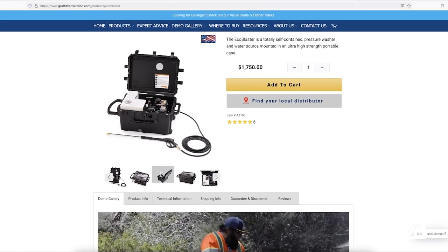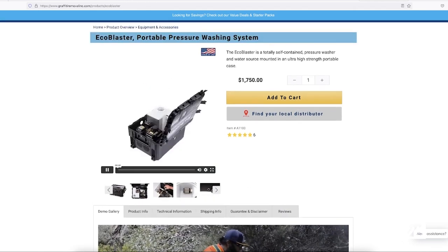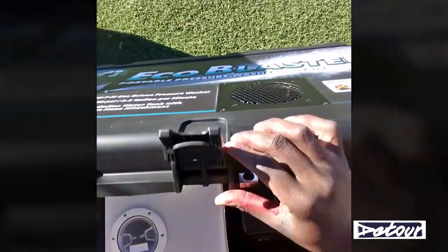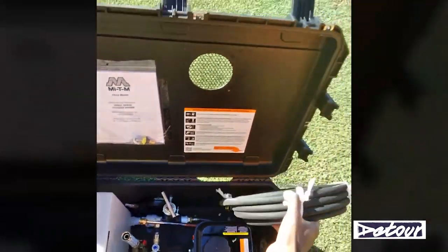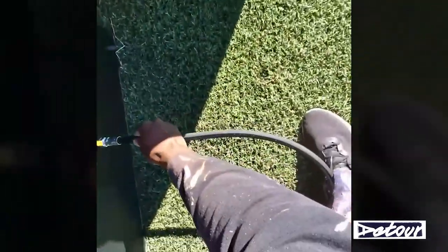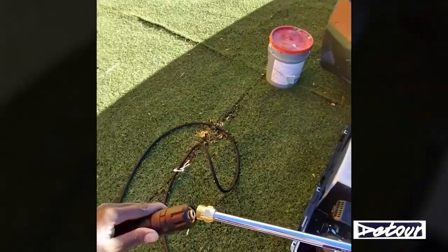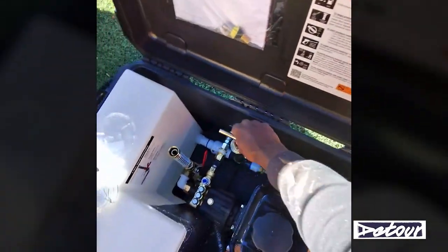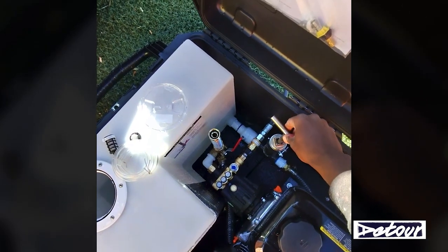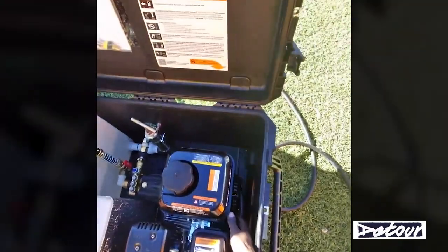I saw that they recently released the Eco Blaster portable pressure washer, which has a 12-gallon tank and an engine, so you don't need an outside water source — you can bring all the water you need. This is right up my alley, mainly because when I'm cleaning and maintaining my murals I don't always have access to water. I'm looking at this as a long-term investment in the practice of maintaining all my murals.